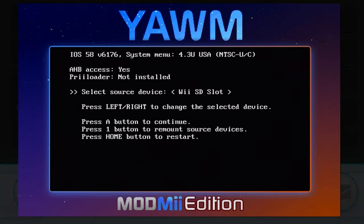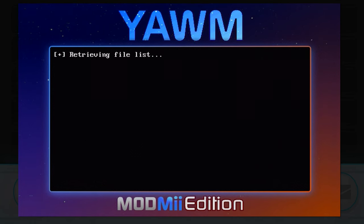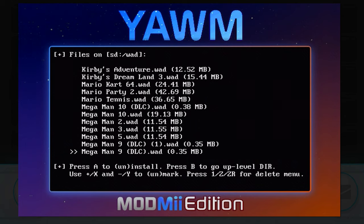Number 9 is not the most flashy of mods, which probably isn't what you expected after something as simple as Glow Wii, but we have Yet Another WAD Manager, or YAWM. What this does is install WADs onto your Wii. Now if you install a bad WAD you can break your Wii, but as long as you don't do that you're fine.